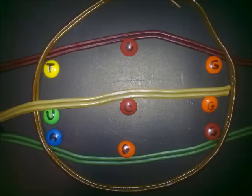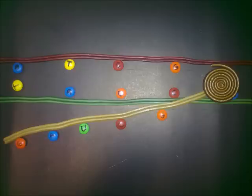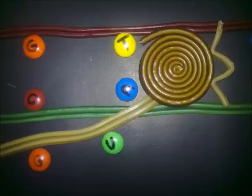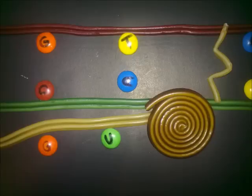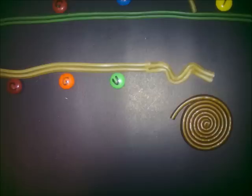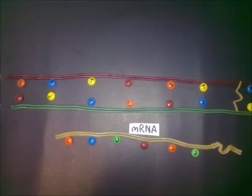It forms a single-stranded messenger RNA, and it also re-zips the DNA when it is finished matching the bases. When the RNA polymerase reaches a specific sequence of nucleotides on the DNA that has a hairpin loop structure, the RNA polymerase disconnects from the DNA.